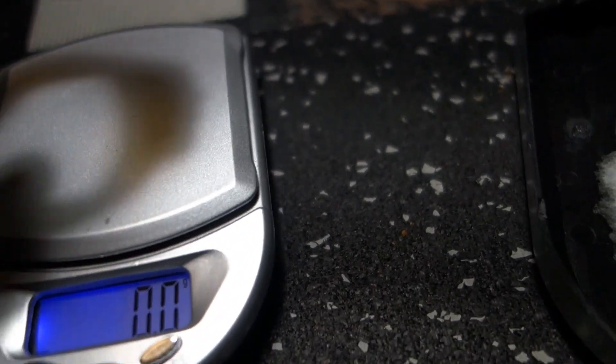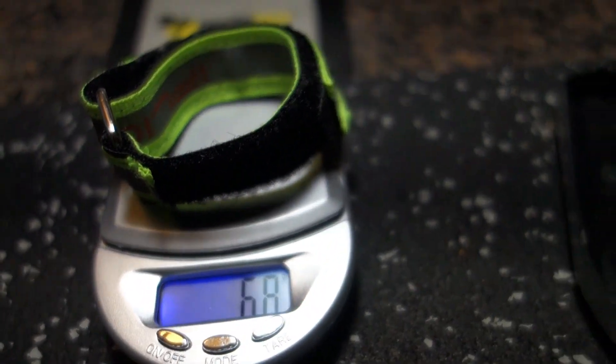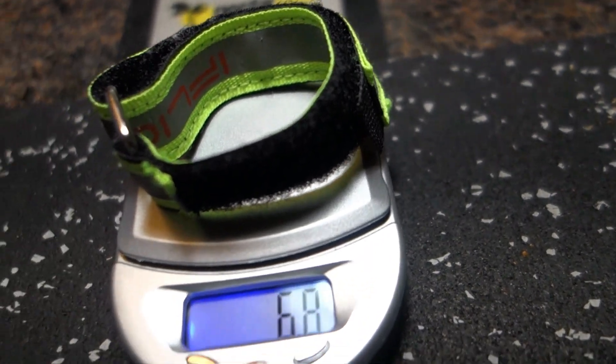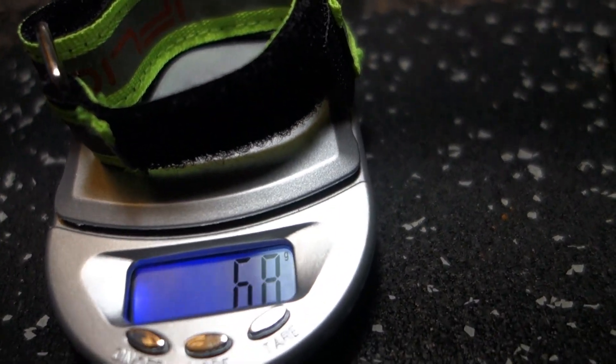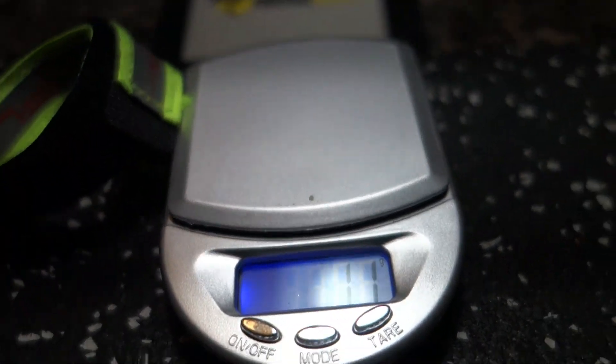6.7 grams for this high quality battery strap. 2.8 — so about 3 grams for the cheap one, and 7 grams for the quality one. What did I tell you guys — 5 or 6 grams difference? Bam. 3 grams versus 7 grams — 4 grams difference. That ain't shit.